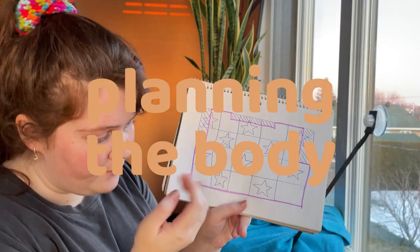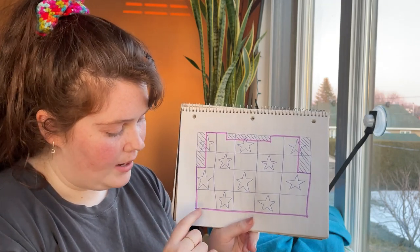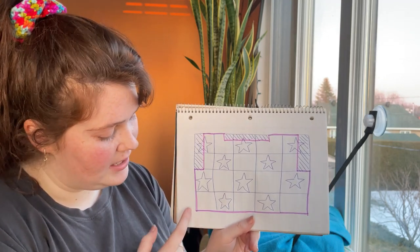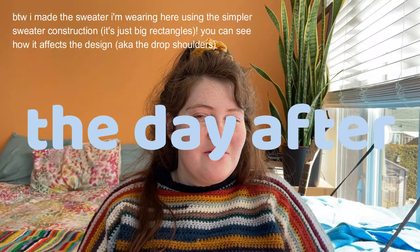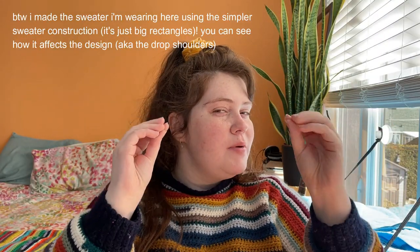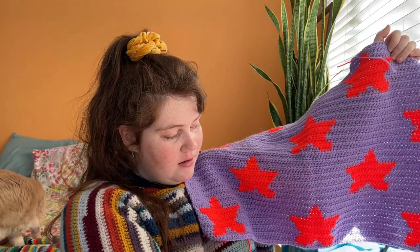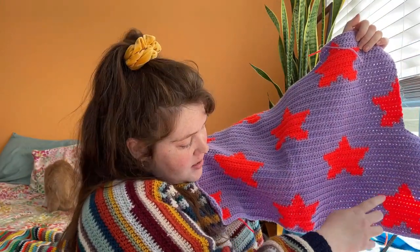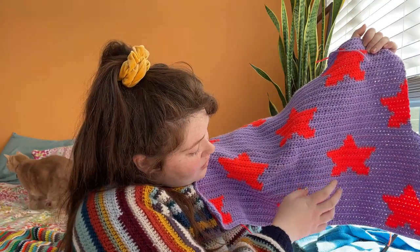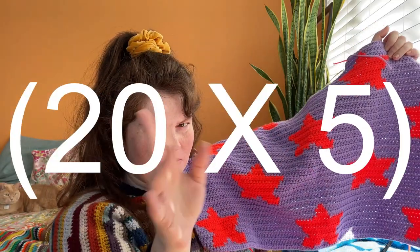When planning the body, the pattern is a checkerboard: one empty square the same number of stitches and rows as my graph, then my graph, alternating. So if I'm five squares wide, I'm not making 20 stitches — I'm making 100. Of those 100 stitches, the first 20 are the grid, then 20 empty, then grid, then empty, then grid — 100 stitches total.